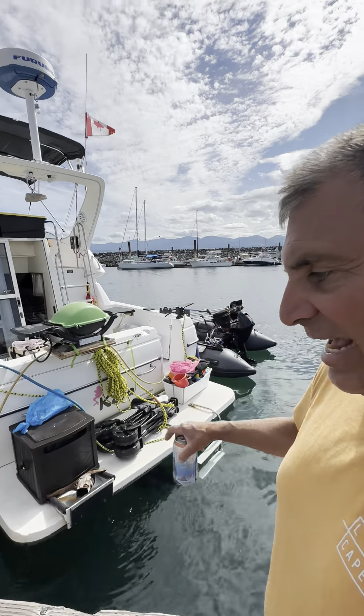My friend Duane at Ocean Marine suggested I put a fresh water flush in, so I could do a fresh water flush just by hooking the hose up and running clean water into the engine. I was just going to hook the hose in since I wasn't going to use it that much, but Duane said to do it properly, right out to the back of the boat.